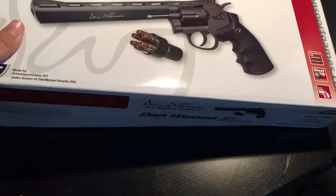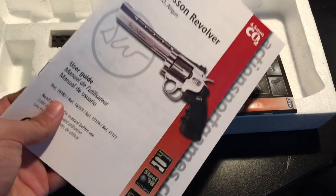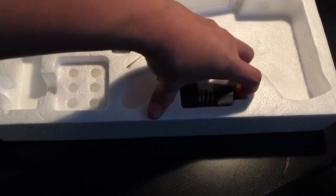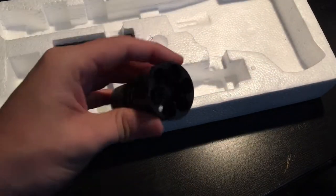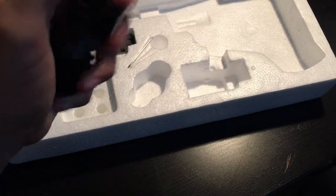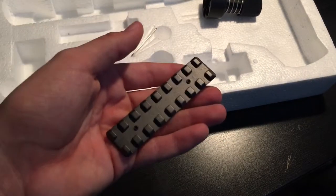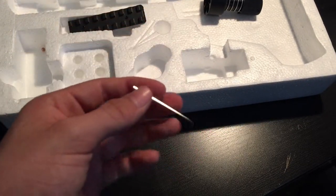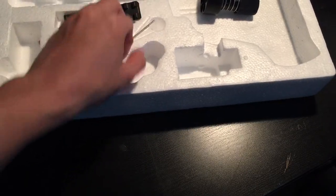Opening this up, it seems to have some BBs in there for me this time. It comes with two books — this one and this one. Here's the speed loader for your six casings. And here's the tactical rail, which comes with a little Allen key to attach it.